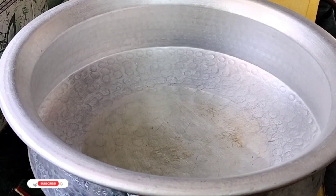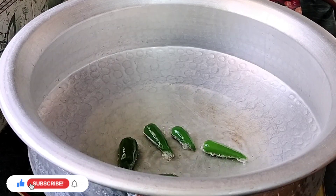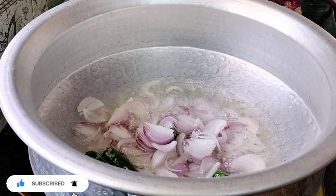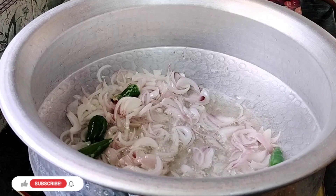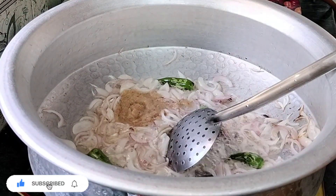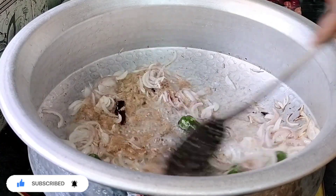We have rice and we will add 50 grams of rice. We will add 5-5 grams of rice. We will add 3 grams of rice. We will add 2 tablespoons of rice.